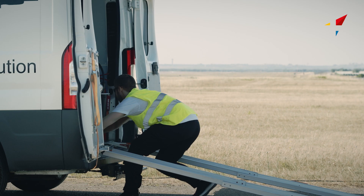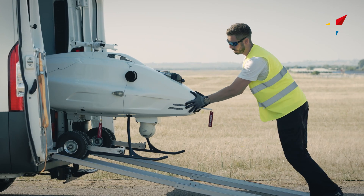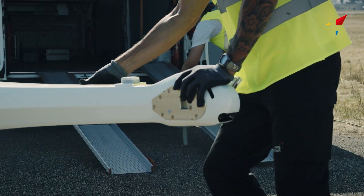The unmanned aircraft is now ready to be maneuvered out of the vehicle to the takeoff area. Setting the antenna up takes just five minutes.